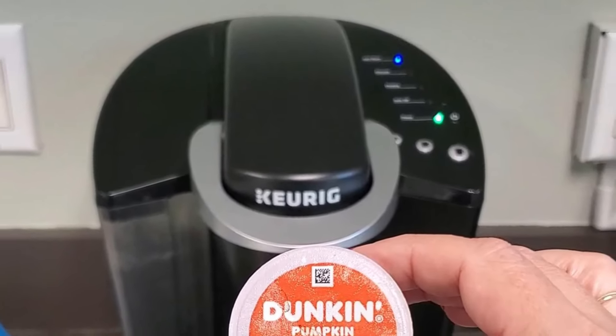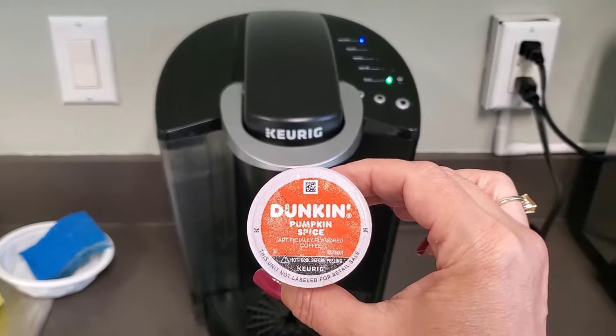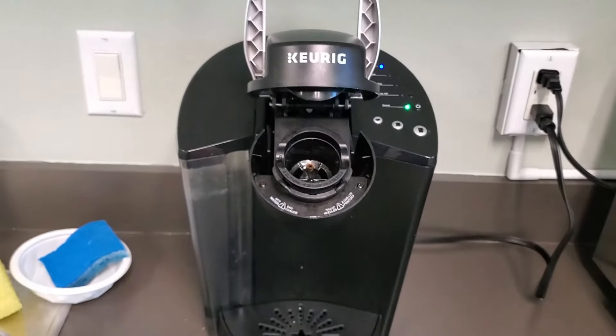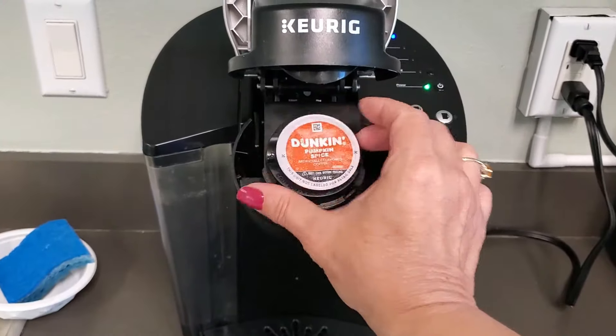I'm going to teach you how easy it is to use the Keurig Coffee Maker single-serve coffee machine. All you need to do is open up your Keurig — this is such a nice coffee machine, perfect for single-serve coffee.